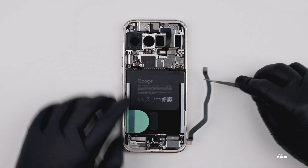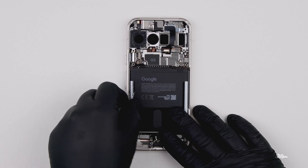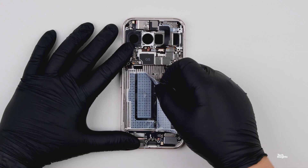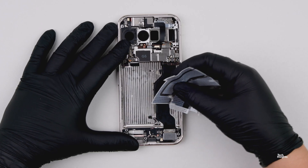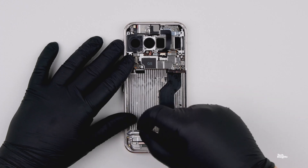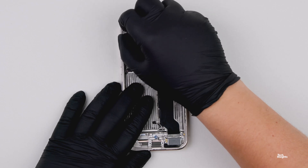The new Google Pixel 10 smartphones are designed with Google's new Tensor G5 applications processor. Google worked with TSMC, and the new Tensor G5 die is designed using TSMC's 3nm process node technology.